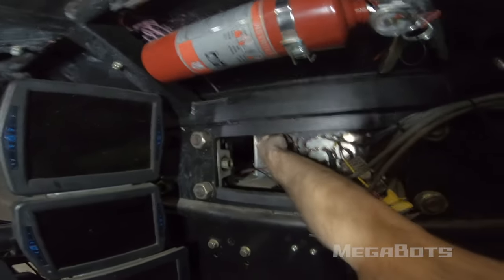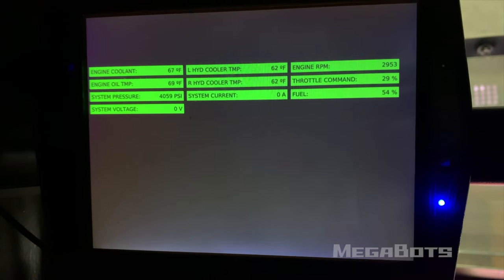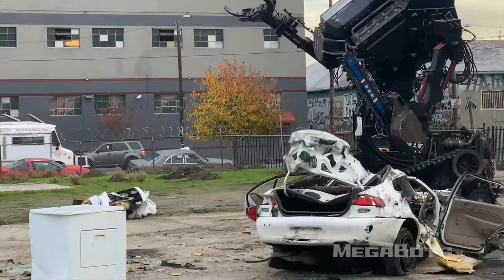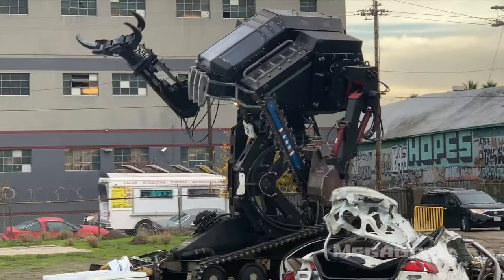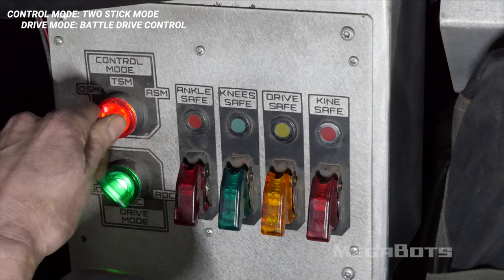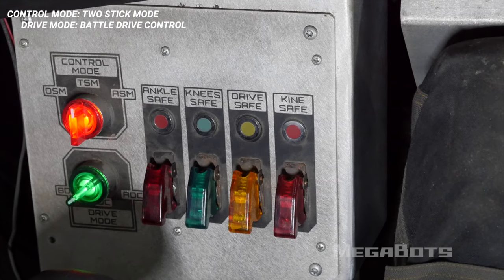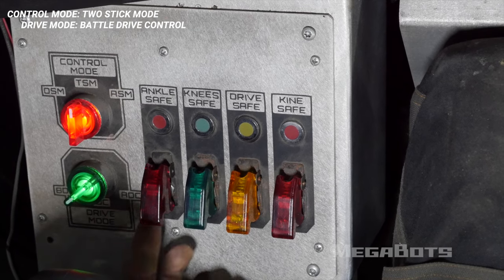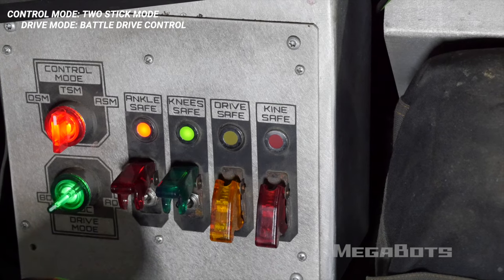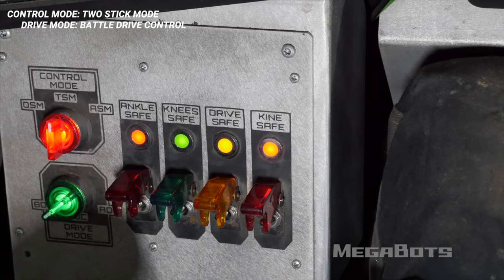If pressurization is successful, the status monitor will read approximately 4000 PSI. With system pressure stabilized, use the selector switches to select BDM for battle drive mode, which unlocks maximum valve spool displacement for high flow and high-speed movement. Set the second selector to two-stick or one-stick mode. Next to the driver's mode selectors are a series of toggles that open hydraulic lock valves and enable the following systems: Eagle Prime's ankles, knees and legs, tracks, and a currently unimplemented kinematic system feature.